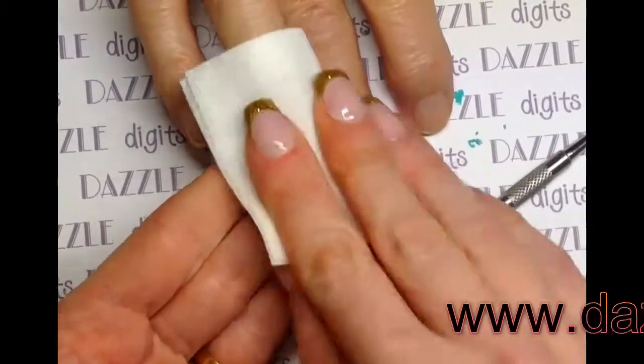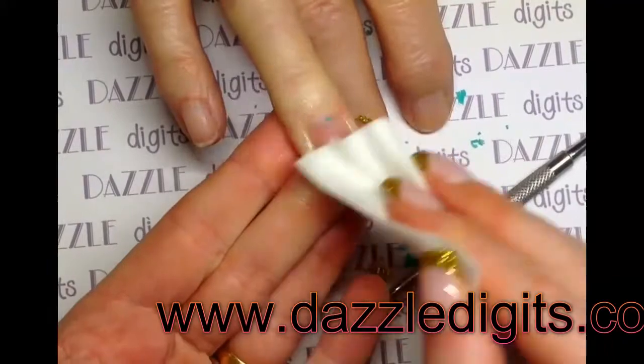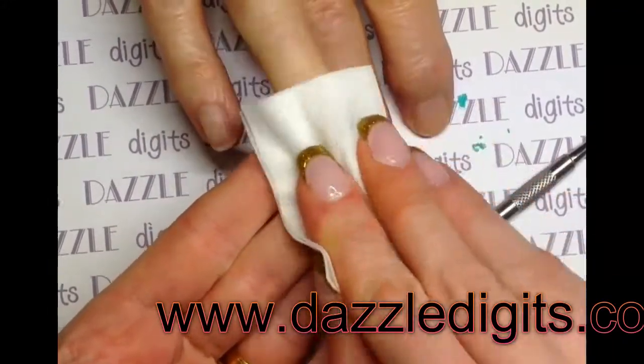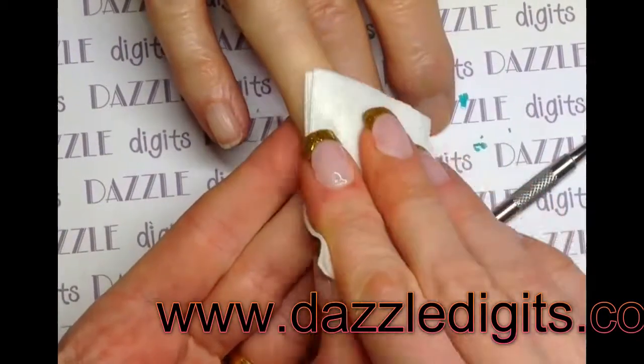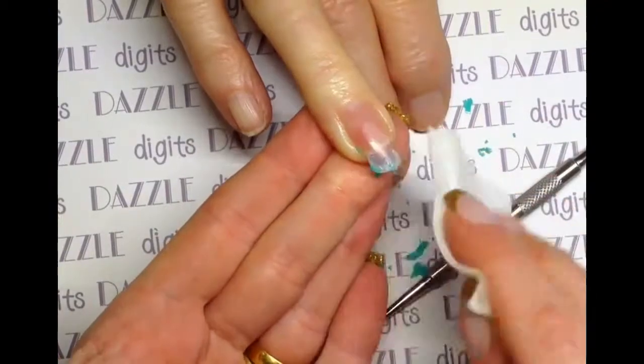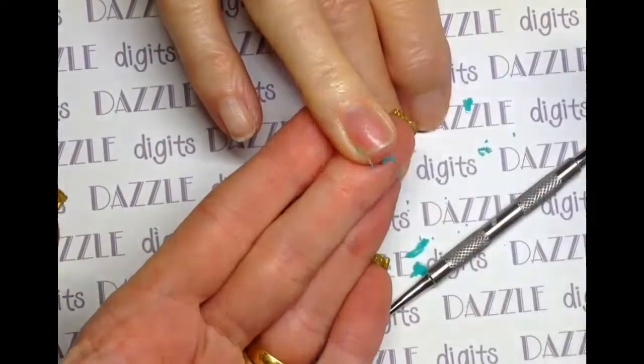You literally just apply some to a pad and then rub. I have found since filming this that if you just hold it on the nail for a couple of minutes and then rub, it's even more efficient. You'll see it dissolving and eventually it just comes off.